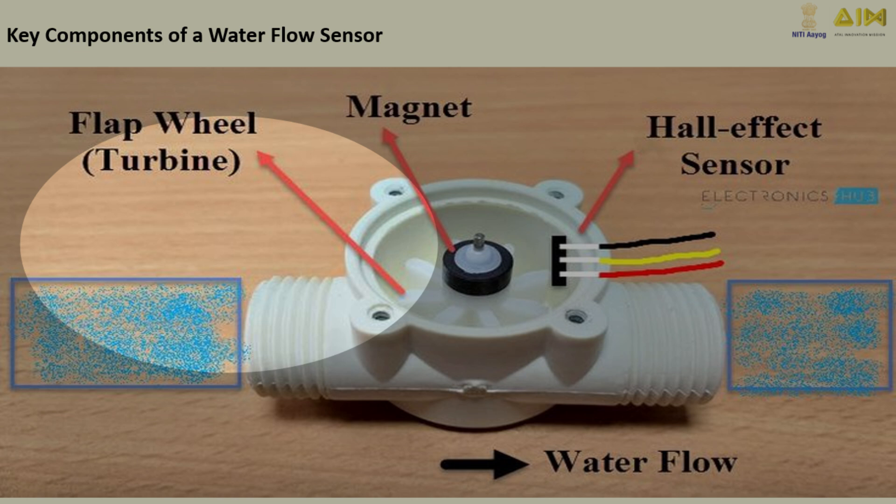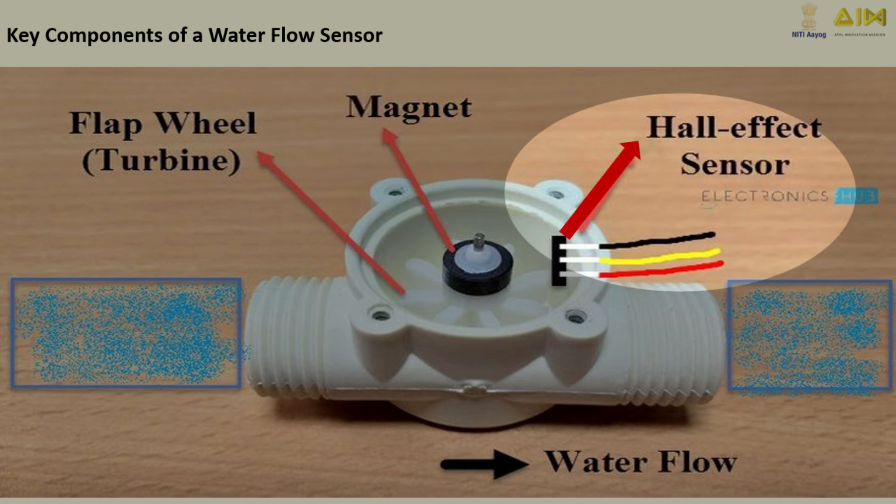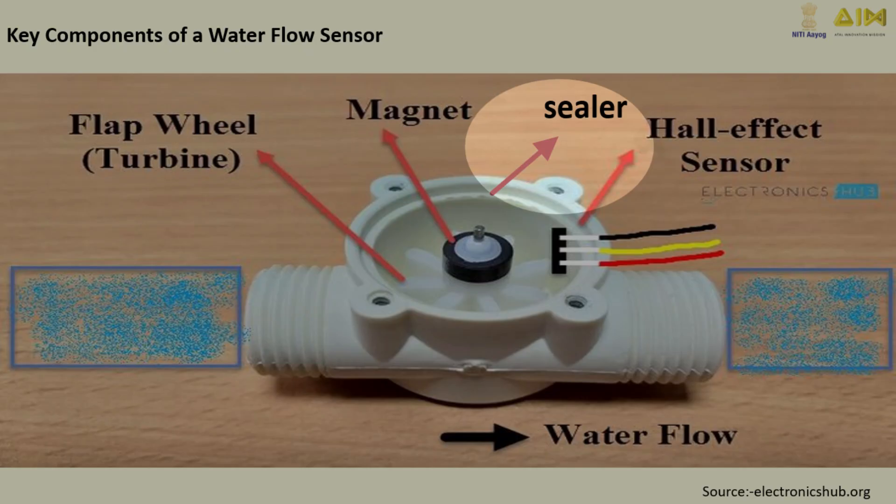Faster flow means the turbine spins faster. Next is the magnet. This tiny but powerful magnet is embedded in the turbine wheel. As the wheel spins, the magnet's movement generates a magnetic field. The Hall effect sensor detects changes in the magnetic field created by the spinning magnet. It converts this motion into electrical pulses sent to a microcontroller for further analysis. The sealer is a crucial part that keeps the sensor watertight, preventing water from leaking out and ensuring accurate measurements and protecting the internal electronics.